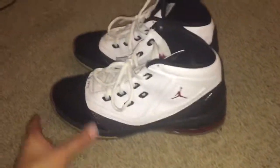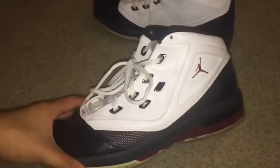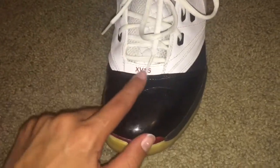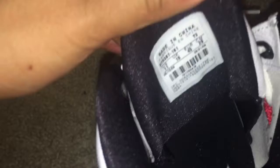Here's the shoe. I think it looks very nice. Got the Jordan sign right there. Got the red Jordan. Right here we have the Jordan logo. Got the XV 1.5. Got the white laces. Check out the bottom — the bottom also has the Jordan logo. Looks very nice. I really like the shoe and it is a size 11, and that's pretty cool.